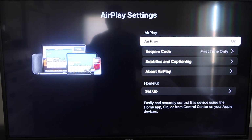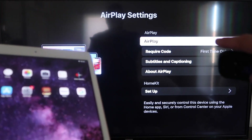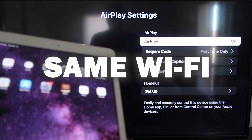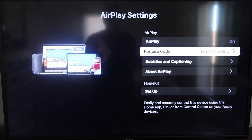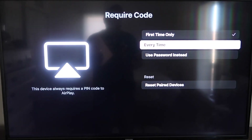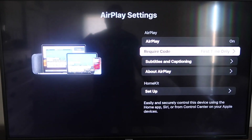Once you're on the AirPlay settings screen, make sure that both your iPad and your Roku device are both on the same Wi-Fi in order for this to work. Make sure that AirPlay on the top right column is on. For the Require Code option, I have mine set to first time only — you can also choose every time or use password. That's all based on preference; since I'm the only one using this TV, first time only is plenty for me.